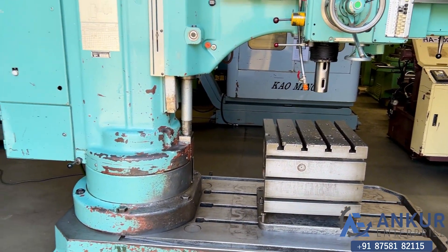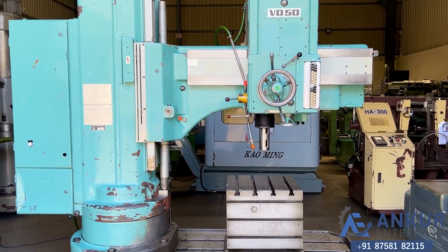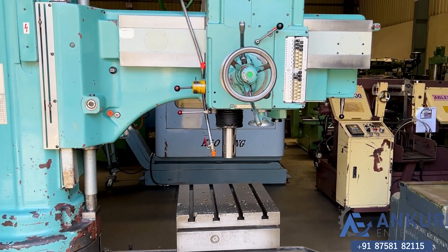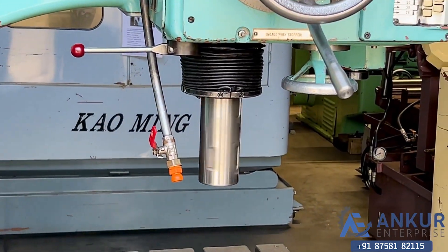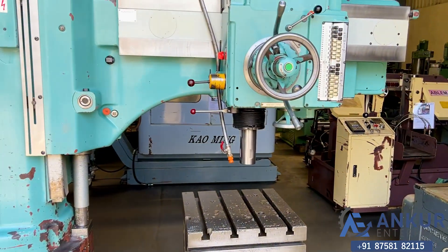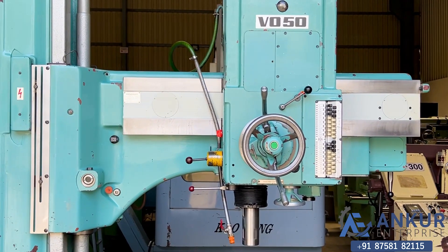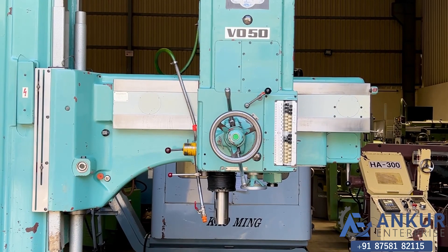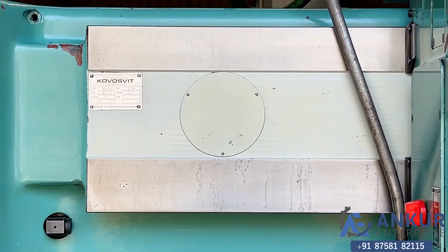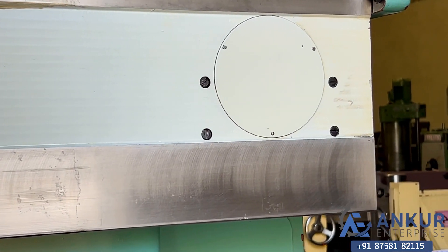You can see the condition of the machine. The drilling capacity is 60mm and the spindle taper is MT5. The overall working arm length is 1250mm, and the condition of the slide through which the drill head slides from one end to another is completely scratchless.